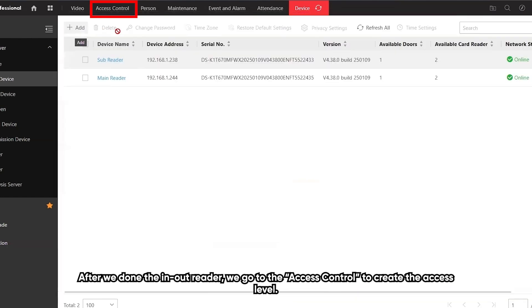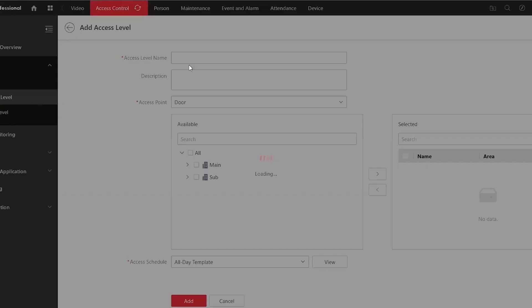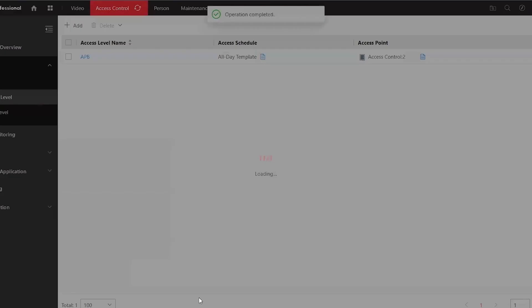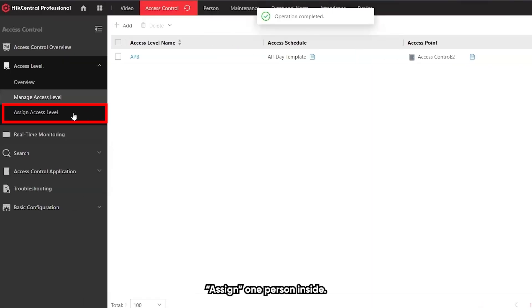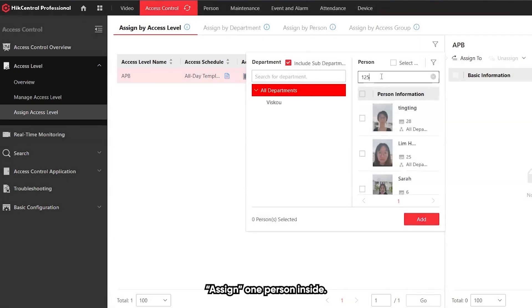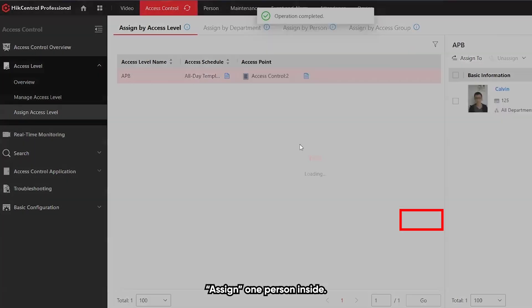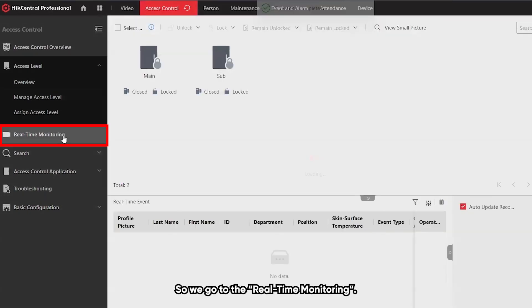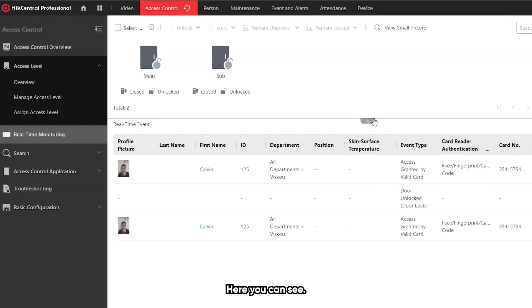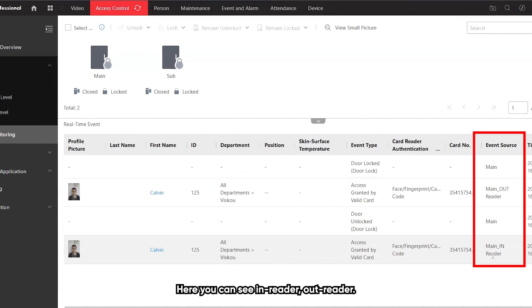After we've done the in-out reader setup, we go to the access control to create the access level. We assign one person inside. Then we go to the real-time monitoring where you can see the in-reader and out-reader.